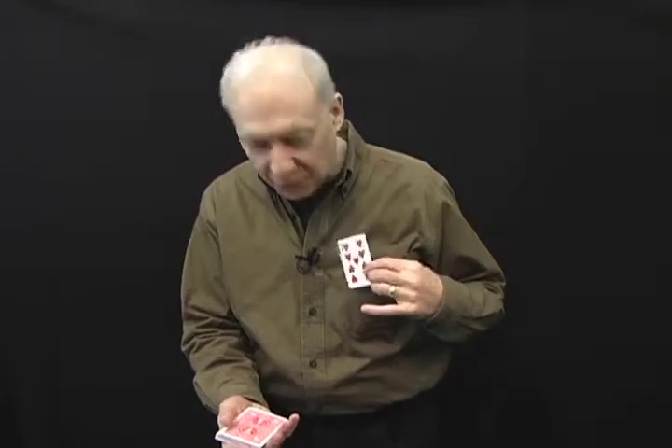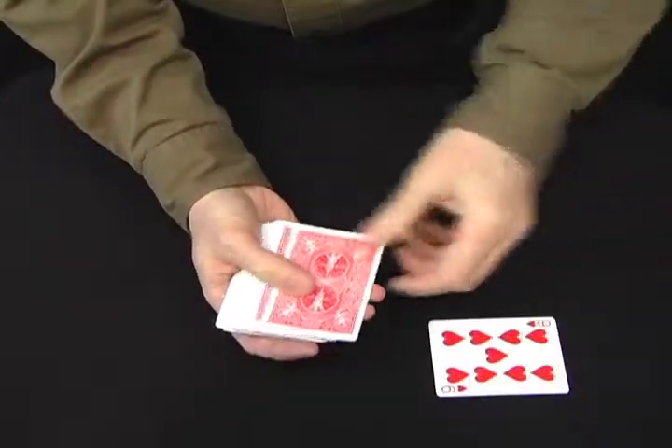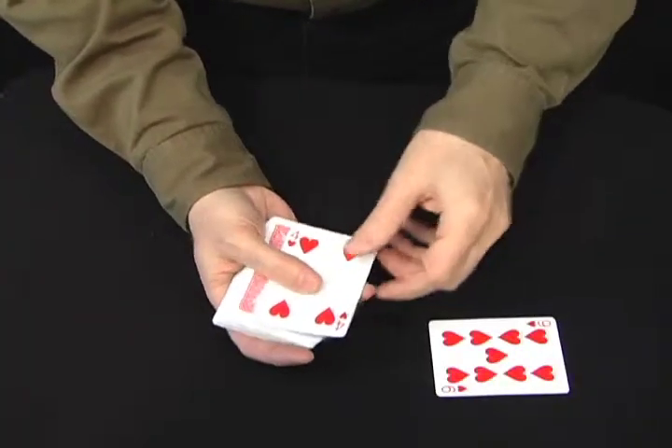Watch what happens — that nine from the pack is now where the four of hearts is. Well, where's the four of hearts? Take a look. It's now on top of the pack.